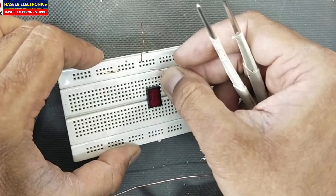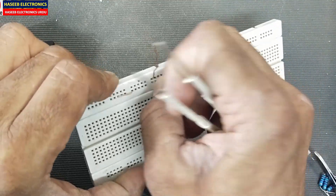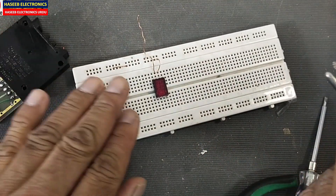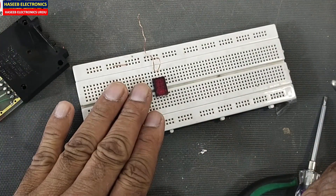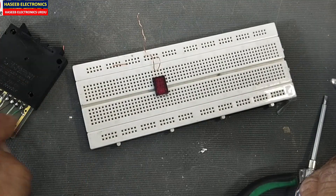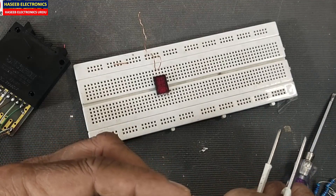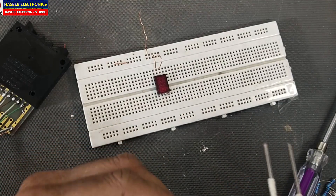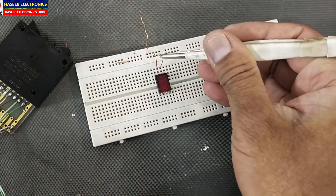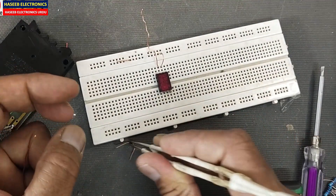Here we have pin number seven which is VCC, and pin number six is ground. If you want to display on a seven-segment display, at that time we need a BCD to seven-segment decoder. But here we are displaying directly — pin number six is ground, pin number seven is VCC.